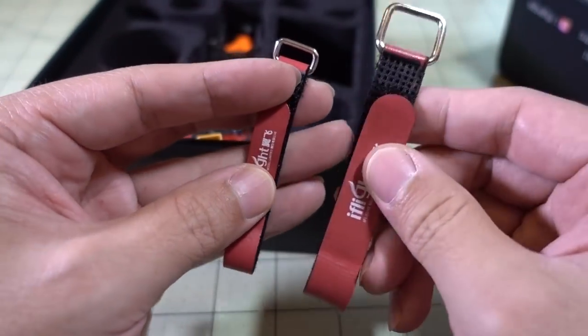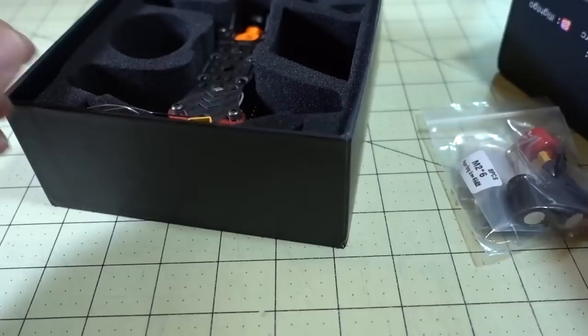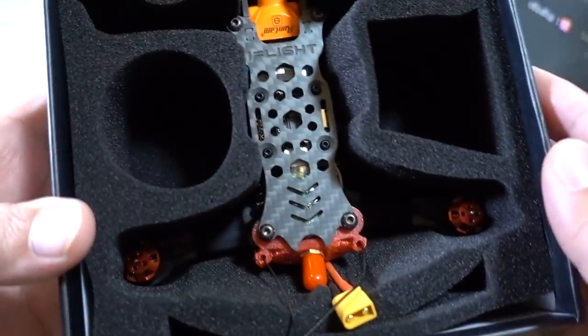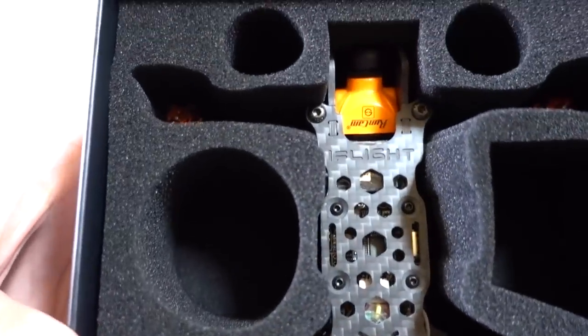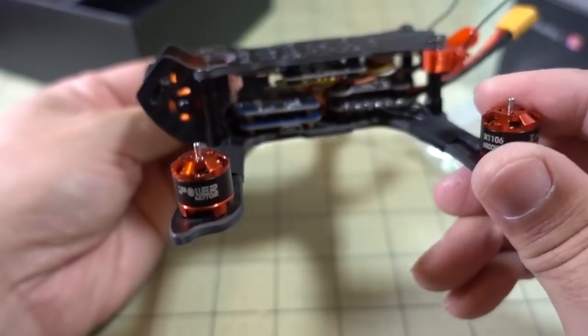Also included are all the leftover parts from the build, including the little camera mount for the Split Mini, and a smaller battery strap. Interesting — they're including both a small one and a big one. I'm not sure why they have two different sizes. That's everything in the box besides the drone, which was very well protected.